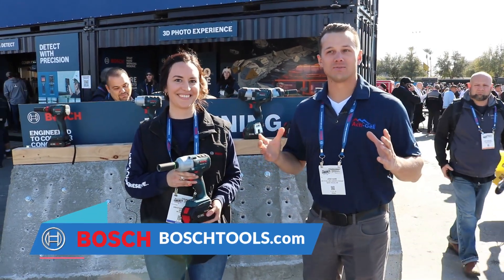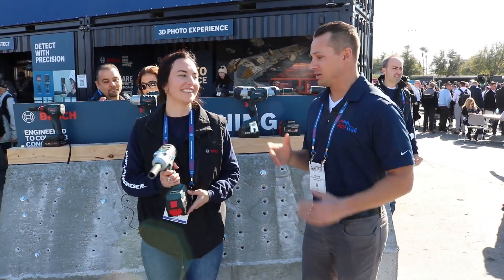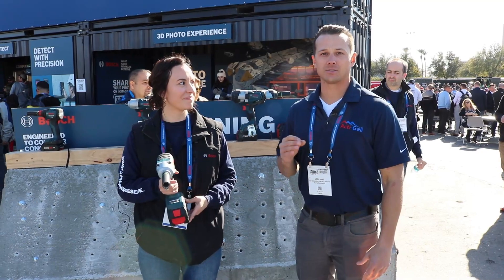We're still at the Bosch Tools booth because we can't leave. There's more stuff to look at, there's all kinds of cool stuff here, and Anastasia is going to talk to us about their impact driver technology.